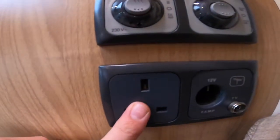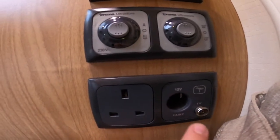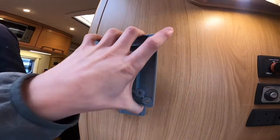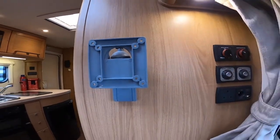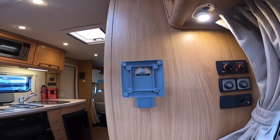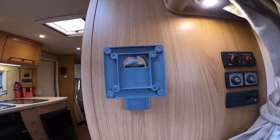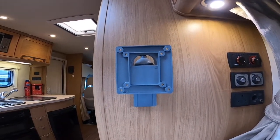You've got a 240 volt socket, a 12 volt socket and a TV aerial point for your TV — your TV would connect into there. We'd always recommend 12 volt TVs, because if you're wild camping you'll be able to use them, whereas 240 volt appliances won't work without a hookup.